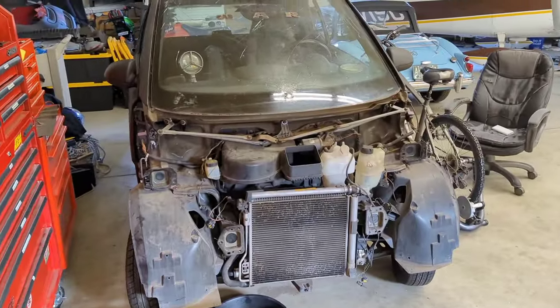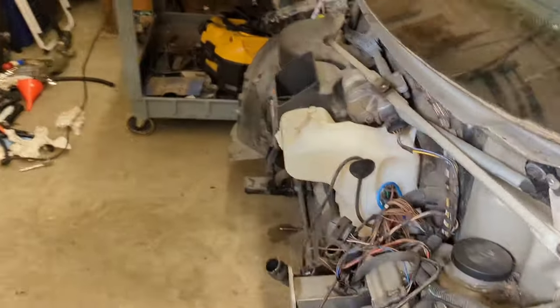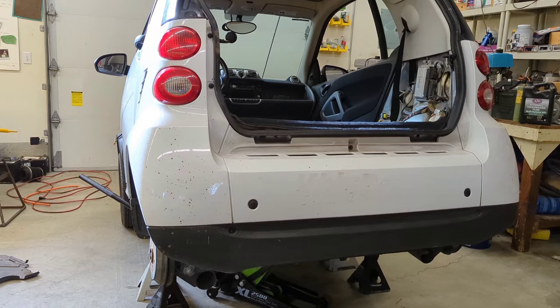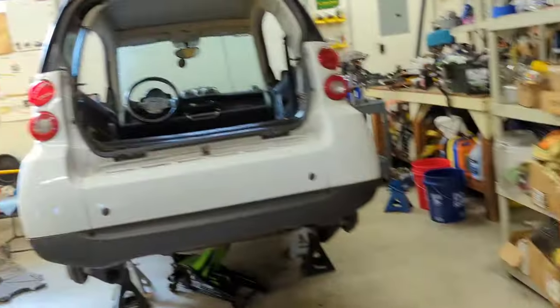With the front end completely off the black car, it's time to start working on the white car. This car came already without a front end, so I'm going to put that on here. First things first, this thing needs a new head gasket, and I have one in a box right there. So let's get to dropping the engine.